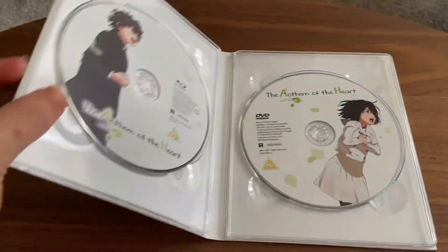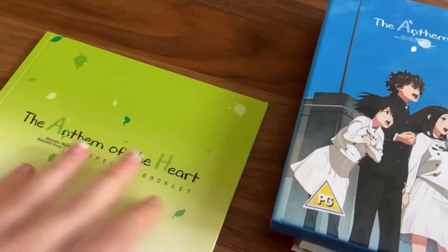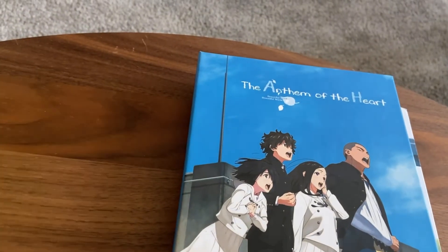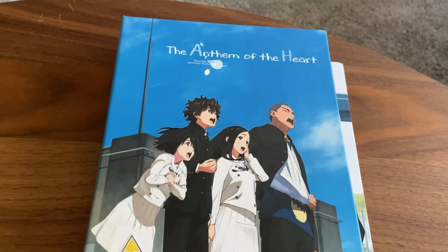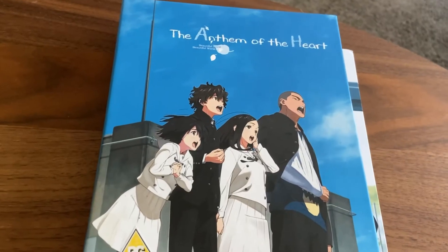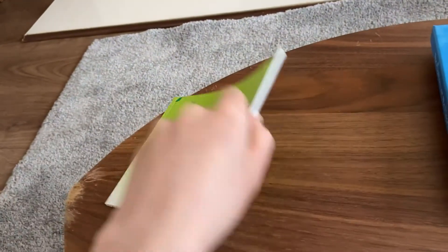I think it's from the same makers as Anohana. I'm still waiting on Children of the Sea because I sent it back and got a refund. I sent Anthem of the Heart back and got a refund, so this new Anthem of the Heart has just arrived. I kept Fireworks because I bought Fireworks, Anthem of the Heart and Children of the Sea all at the same time, then sent Anthem and Children back. I've got a new Anthem now, and just waiting for Children of the Sea to turn up — hopefully the box is in good condition.